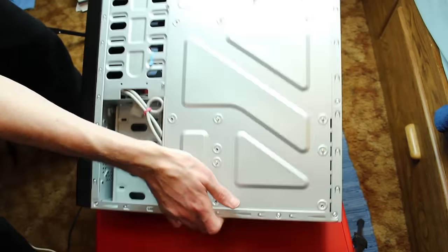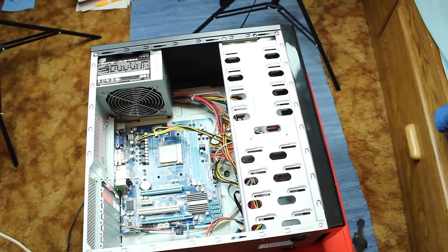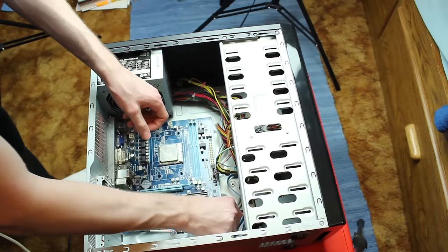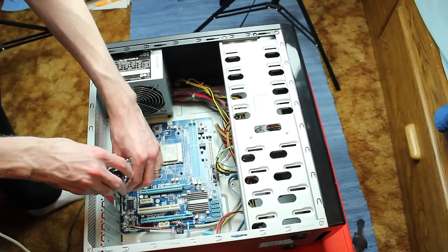Adam EposVox here, and it's been requested quite a few times that I do tutorials on basic computer upgrades and repair. So today I want to walk you through the basics of upgrading to a new CPU cooler.